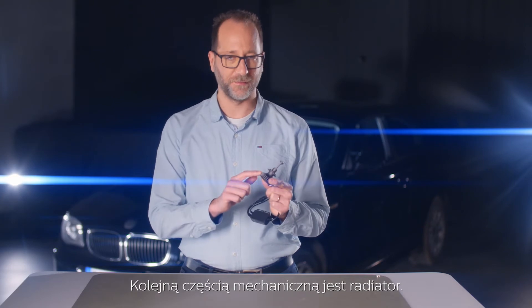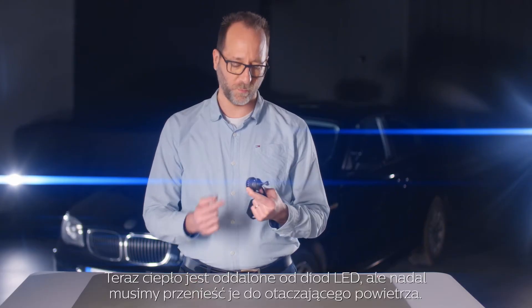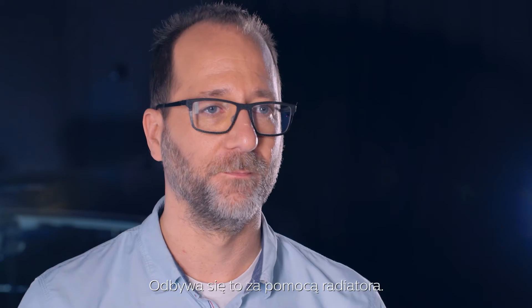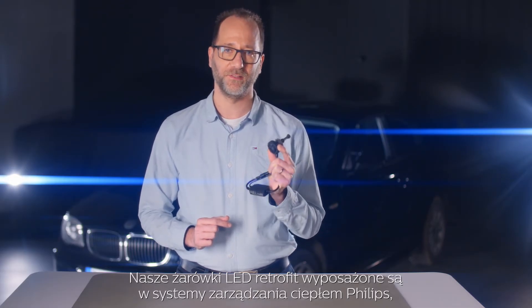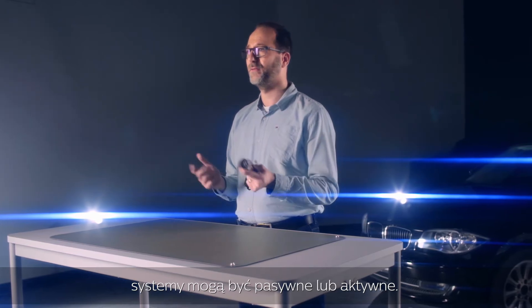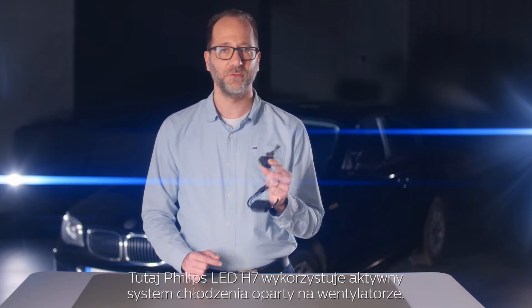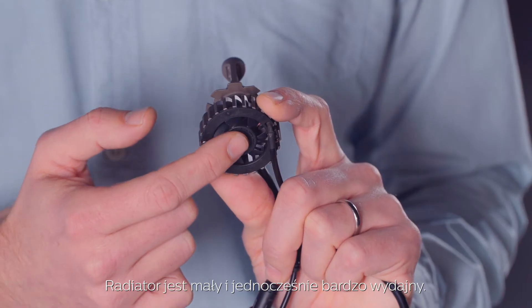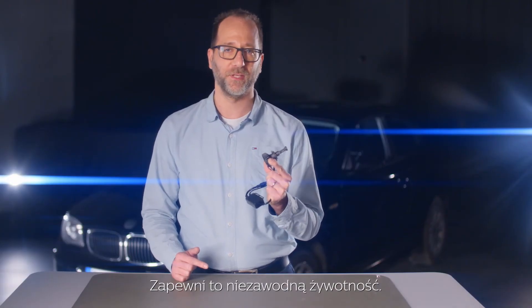The next mechanical part is the heat sink. Now the heat is moved away from the LED, but it still needs to be transferred to the ambient air. And this is done with the heat sink. Our LED retrofit bulbs feature Philips heat management systems, which can be passive or active. This Philips LED H7 is using an active fan-based cooling system. The heat sink is small and very powerful at the same time, and that will ensure a reliable lifetime.